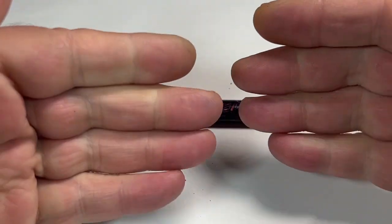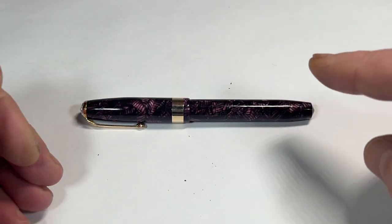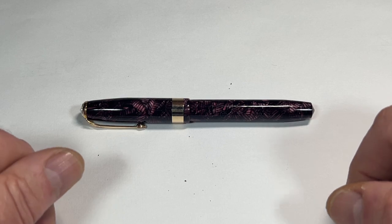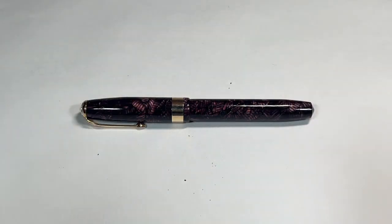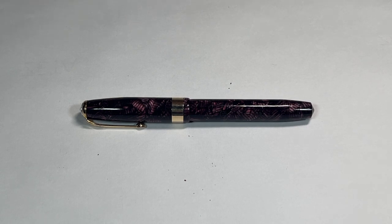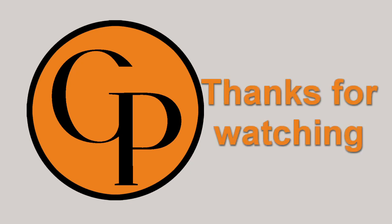Leave a comment down below and subscribe to the channel as well. But for now, bye bye from me and this gorgeous pen. Bye bye.